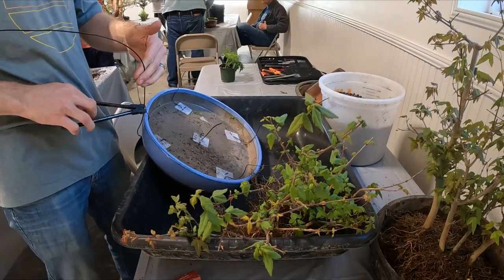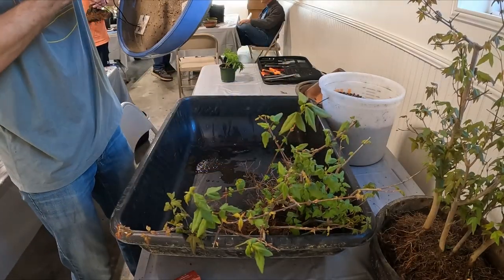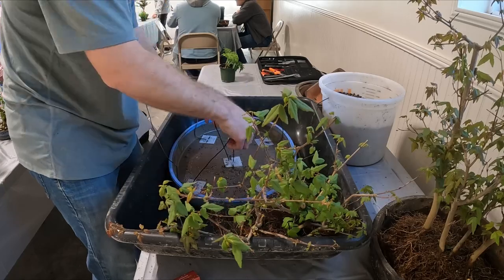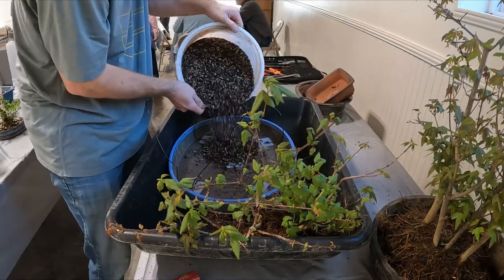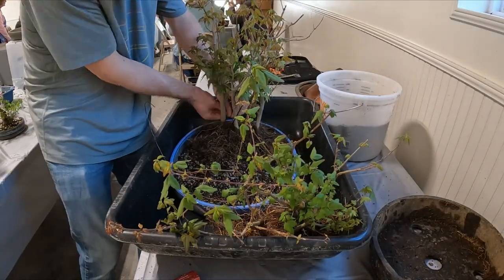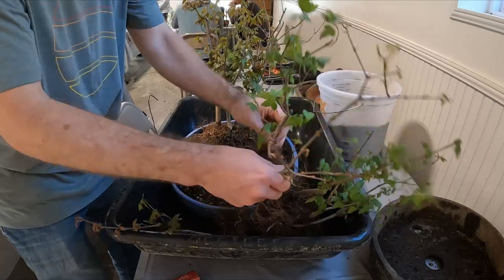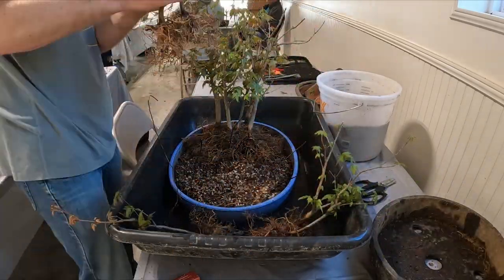Here I'm setting up the new pot, getting the wires run through the bottom to tie in all the trees and make sure they are secured and do not move around. I start working on placing the tree and getting some dirt in there, but I'm kind of getting in over my head. So I work with one fellow named Dan — he was a huge help getting the new design for the tree — and then John comes over to help finish out the design and get everything repotted and tied in.